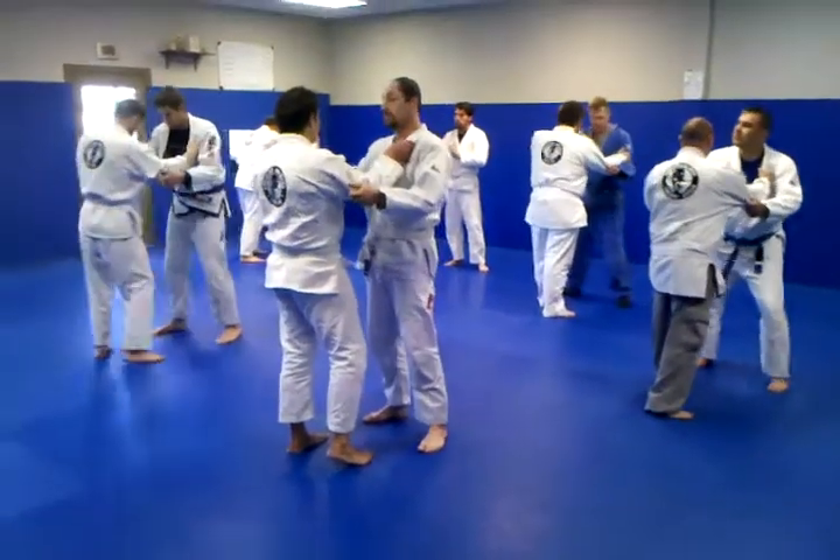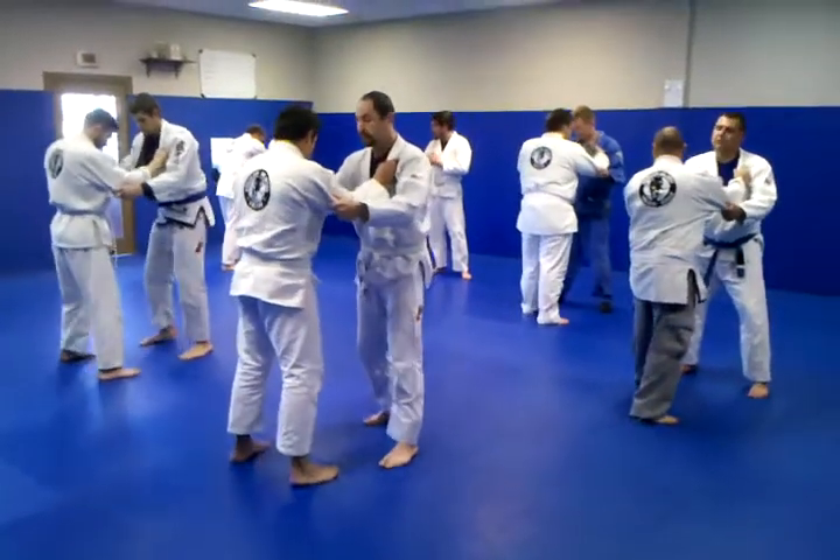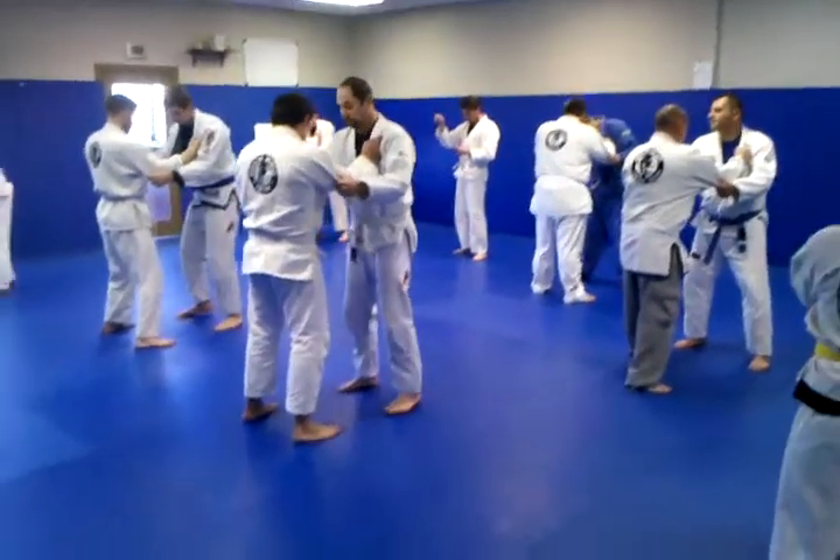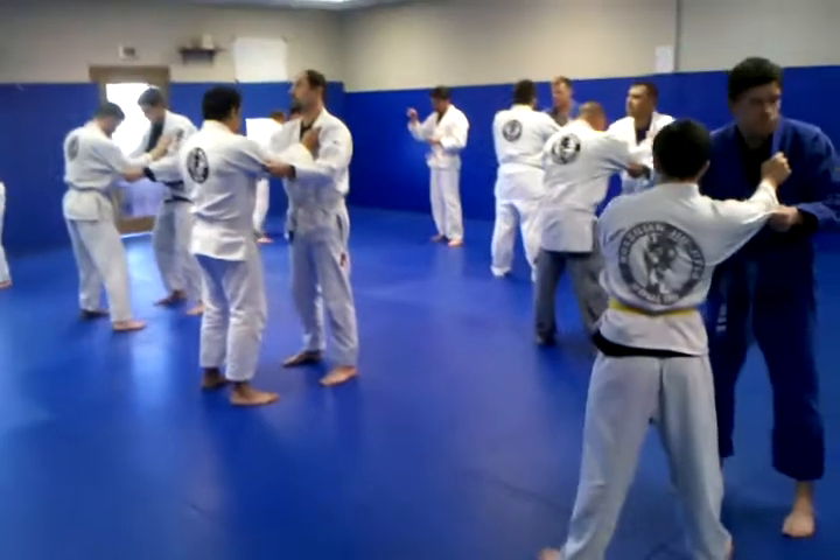Grab the lapel kind of high. Your left hand is going to grab the elbow. Everybody has the same grips. All right, guys, let's have a kind of a square stance, so neither foot's out in front of the other.